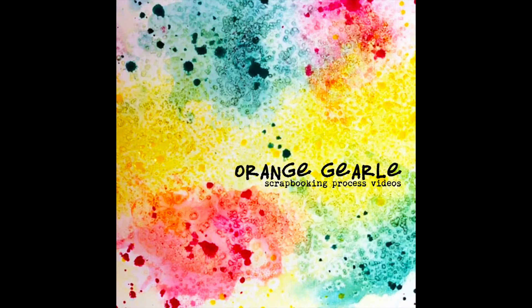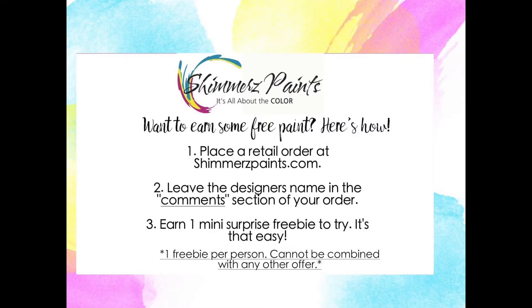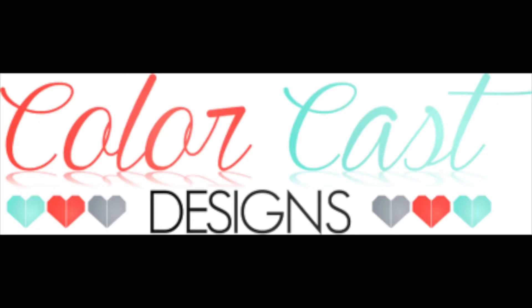Hi, Orange Girl here and I have another scrapbooking process video for you. I am using a bunch of Shimmerz paints today. If you do purchase from Shimmerz paints, go ahead and leave my name in the comments and you'll get a little something special in your order.